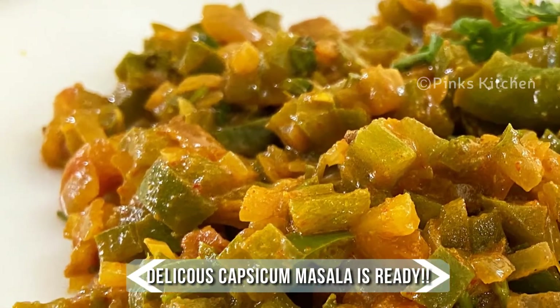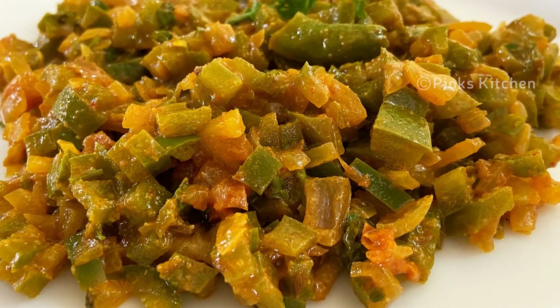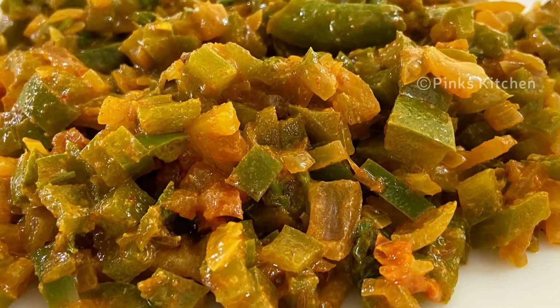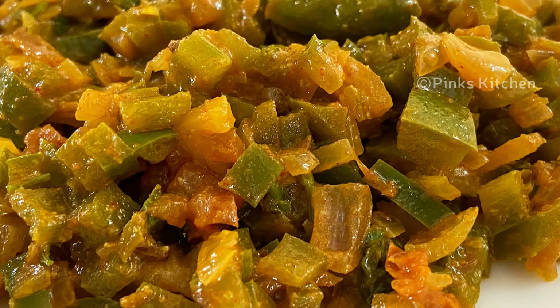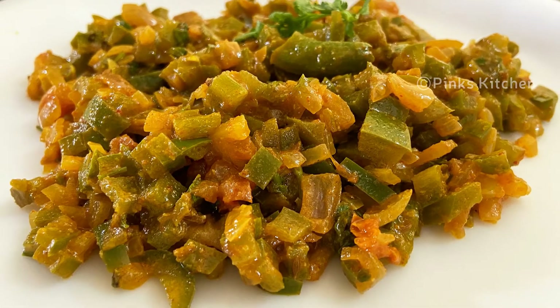Our delicious capsicum masala is ready! Serve it hot with some steamed rice and enjoy with your family and friends. This is a very easy, delicious, and quick side dish recipe, so do try this capsicum masala at home and write back to me with your feedback.